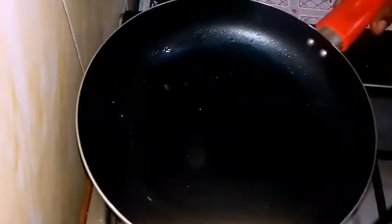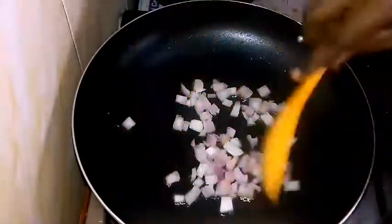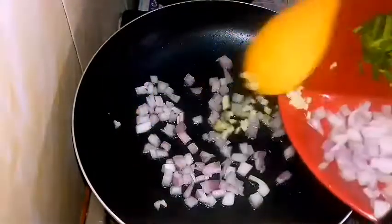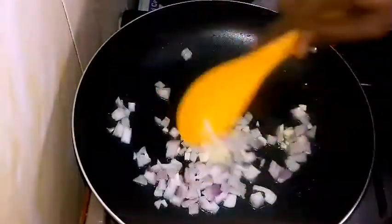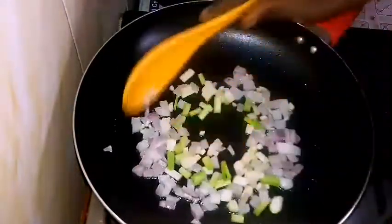I'm going to be using one tablespoon of oil for this, and I'm just going to make the filling by stir frying all of my ingredients together. That's just it.